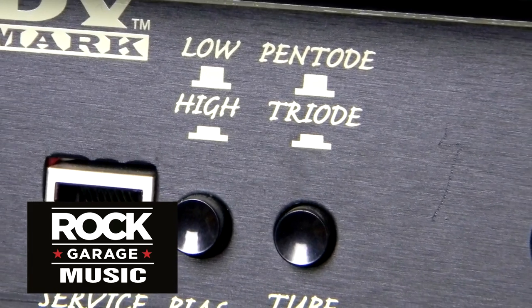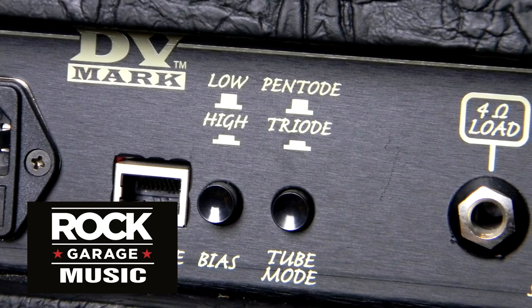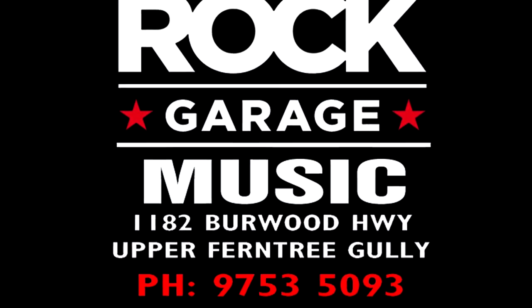Everything you just heard was on triode mode, so the switch on the back can actually go to pentode mode, which is going to be the next video. Thanks again to The Rock Garage for allowing me to review this DV Mark amp, which is made in Italy.